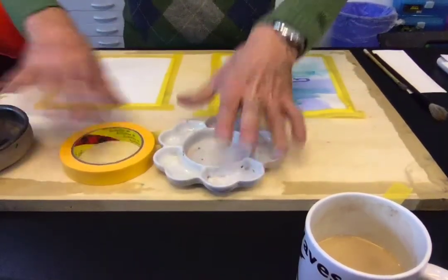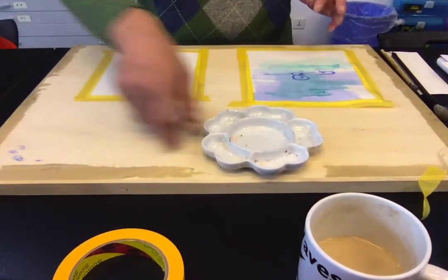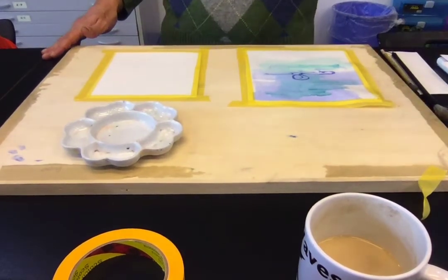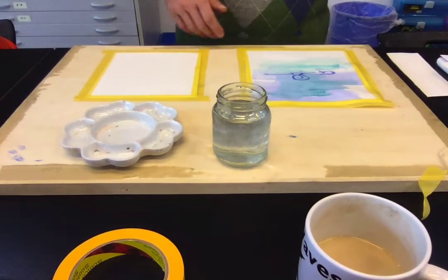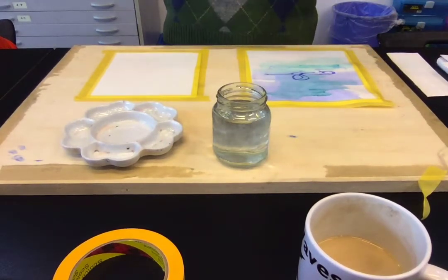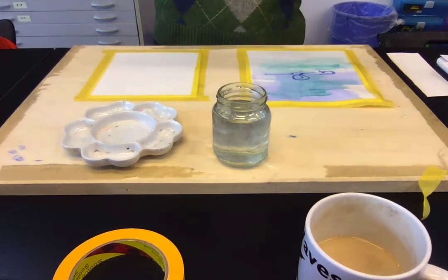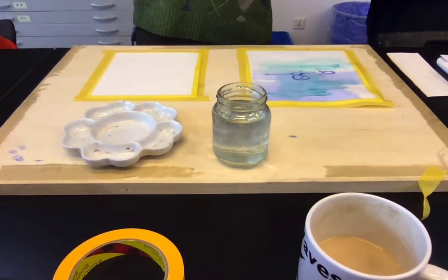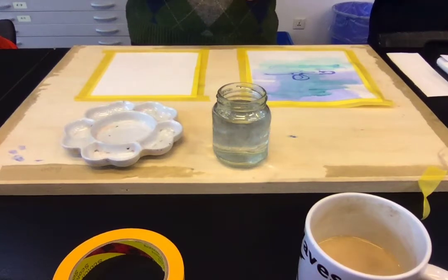So I'm going to do three techniques today: I'm going to do a wash, I'm going to do some glazing, and I'm going to do dry brush. What you'll need is water and a brush. I like these Asian brushes — Chinese, Japanese, Korean brushes — but any of the brushes that we have will work. I have moved the brushes into the baskets that say small paint brushes, medium brushes, and big paint brushes, and they should be sorted according to size.